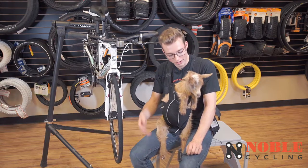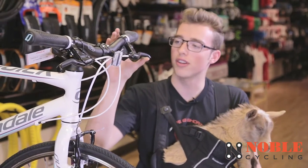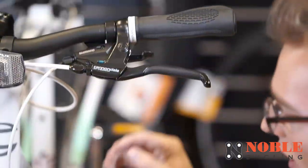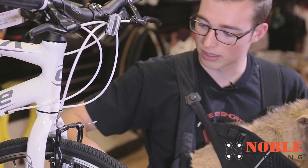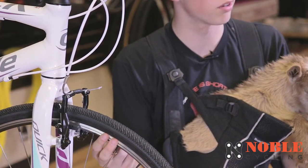Hi, I'm Ben with Noble Cycling and we're here with Pamela to help you adjust your brake. First, let me teach you a little bit about your brake. You have the brake lever so that you can pull your brake, and then you have the housing and cable — that's an important part. Then you have the two brake lever arms and the pads that apply the pressure to the rim so that you can slow down.